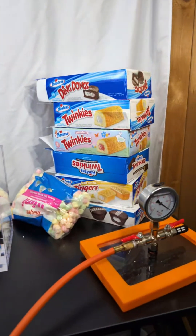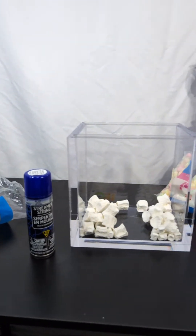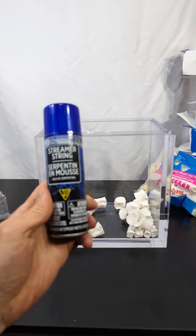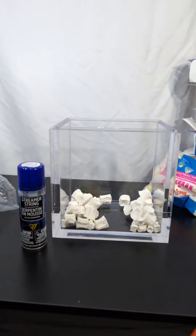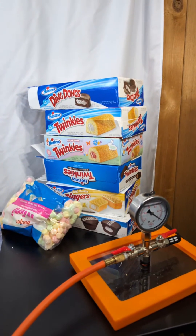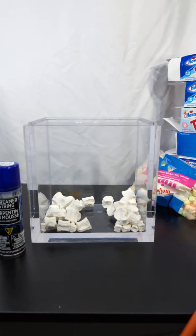Does anyone want something else in here? I got a bunch of Hostess stuff. I just did the marshmallows — they taste like marshmallows, they just get chewy after the vacuum chamber. This is silly string — I've never put this in here before, so if you want that I can try it. It's that spray string stuff. Let me know in the chat what you guys want. I'll leave the marshmallows in too because who knows what they'll do after they've been crushed already.